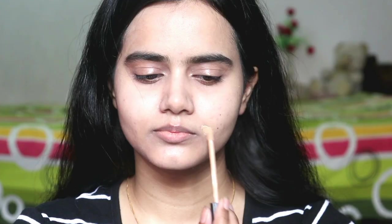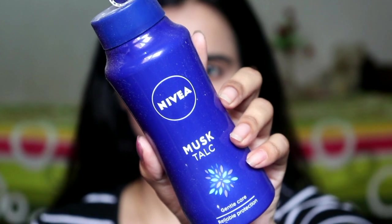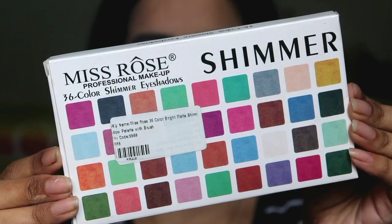Next, I have used concealer. This shade is Maybelline Fit Me, shade 25 Medium. You can apply only the concealer for your pigmentation and for your dark circles, and then I have blended it with my finger using the warmth. If you don't have a tool, you can apply it this way. Then I have Nivea talc — the fragrance is very good, try it once, it is very affordable. I will bake my face because my face is very oily.